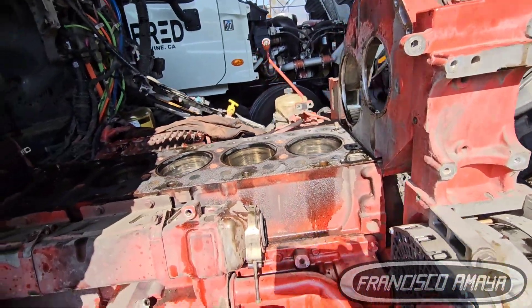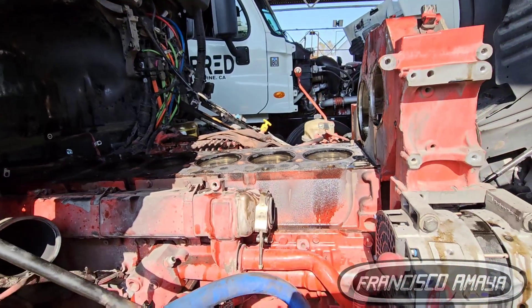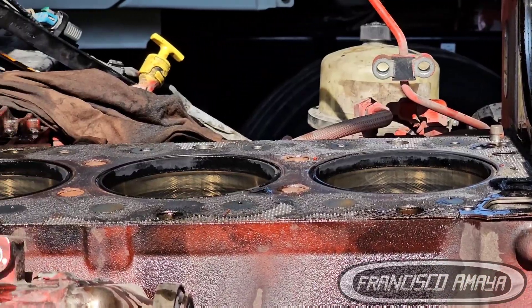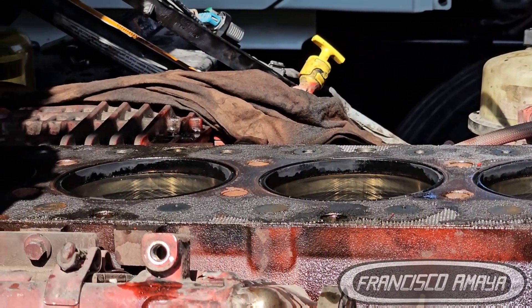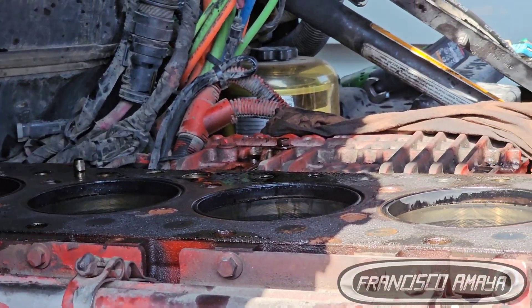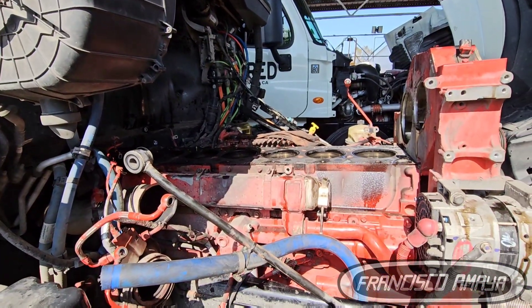On the Cummins X15, the most common reason water mixes with oil is cylinder liners and cylinder heads. Most of the time the cylinder liners crack and start leaking coolant, or they drop in height relative to the engine block and start leaking. Cylinder head gaskets also go bad frequently.